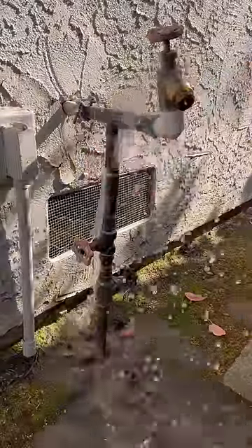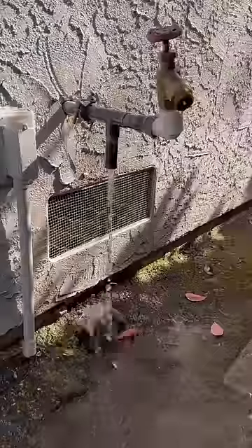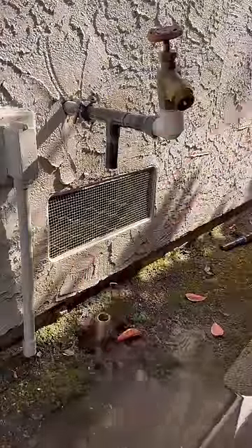In today's episode we're going to be changing out these gate valves for a ball valve. They stacked a couple of them on top of each other — we're not quite sure why — but one of them started leaking, so we're going to replace both of them.